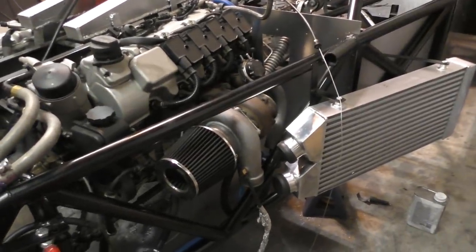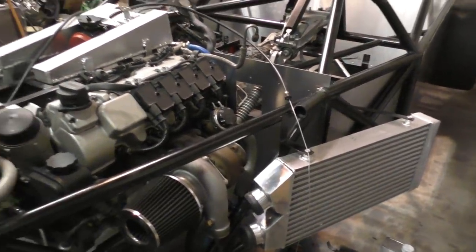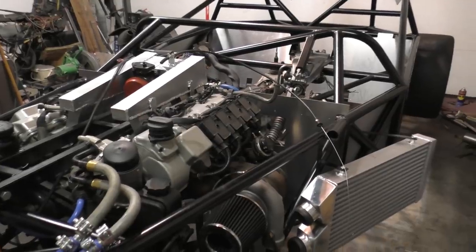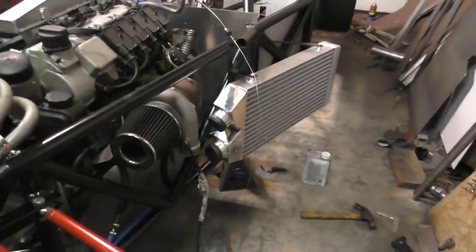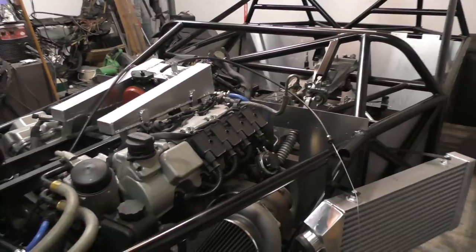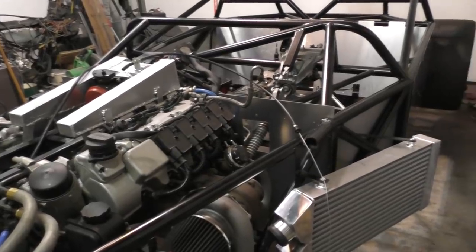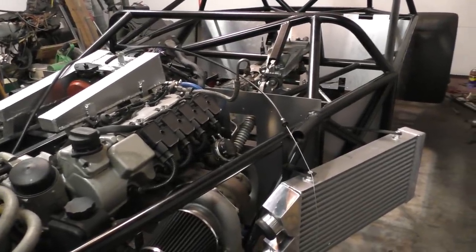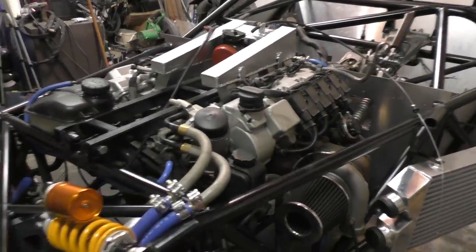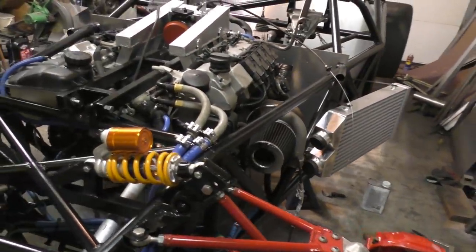I was planning to work on the fuel system and braking system in this video, but since this is already taking way too long, I'm going to upload it here — a couple of you were already asking where the next video was. The next video will cover the braking system, fuel system, and hopefully some more systems including getting started on the electronics — I need to install an AEM Infinity ECU and link up all the car's electronics. Thanks a lot for watching and I'll see you in the next one.